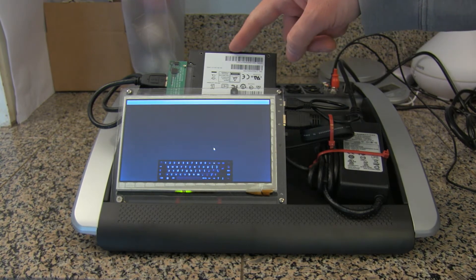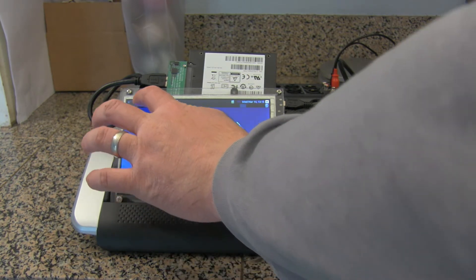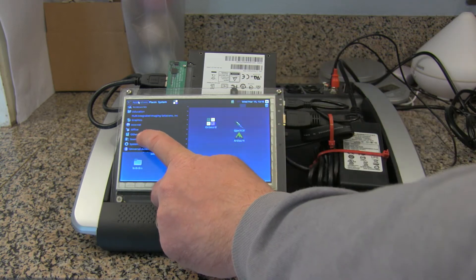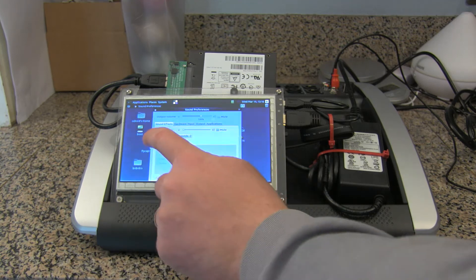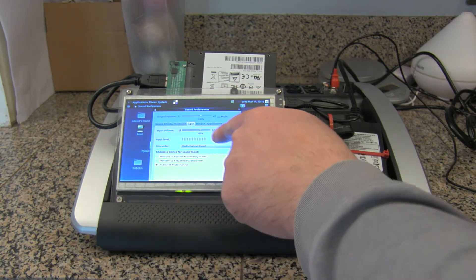You'll notice that I have an SSD stuck in the top here. The thumb drive is not going to handle 16, 32, or however many tracks at a time, so now I've booted up the computer here. I'm going to go to sound and just make sure that X18 is highlighted. Looks like we're good there.